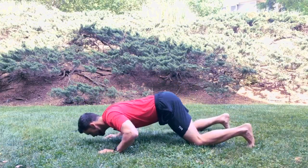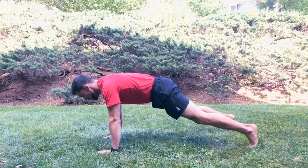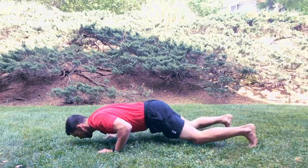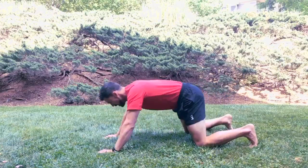Option one: drop the knees and press your arms back into this lengthened overhead press position, then back up. Lowering down with nice control, you can drop the knees, press into that overhead press position, and back up.